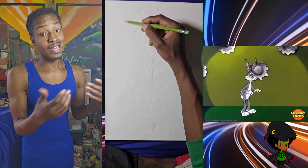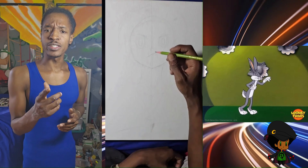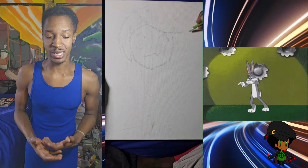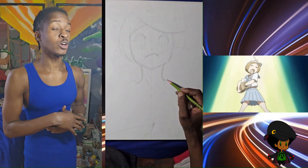Starting with a light pencil sketch, like I do. First things first, let me get into the details of the free giveaway if you are interested in winning this piece of Mako Mankanshoku from Kill la Kill.